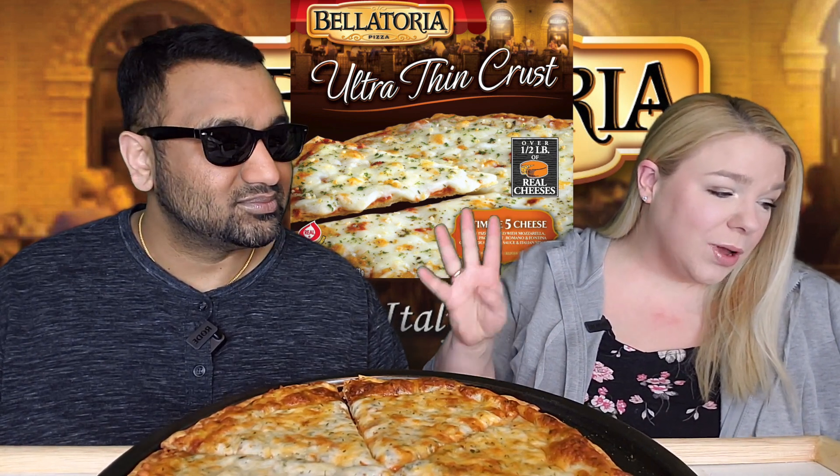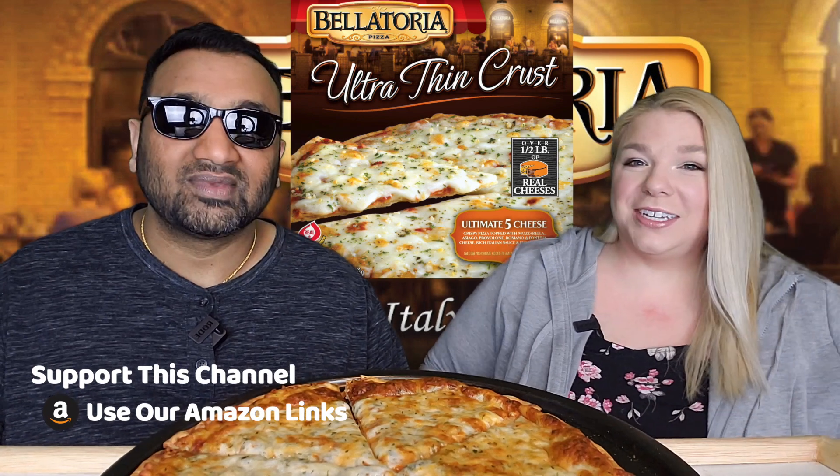We've got a ton, but this one today is the Bellatoria Pizza Ultra Thin Crust Ultimate 5 Cheese Crispy Pizza topped with mozzarella, asiago, provolone, romano, and fontina cheese, rich Italian sauce, and Italian spices. Also, there is over one half pound of real cheese on it.